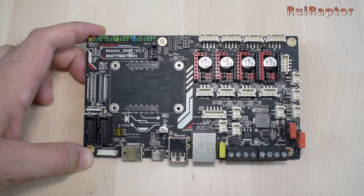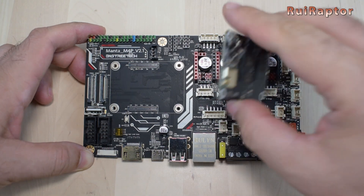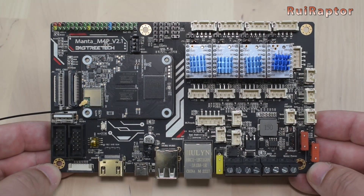Hi guys, today we have the new Manta M4P and CB1 boards from Bigtree Tech. These were designed specially to be used with Klipper firmware.